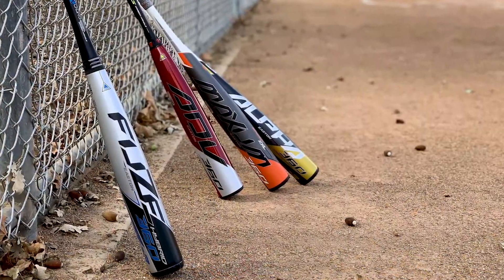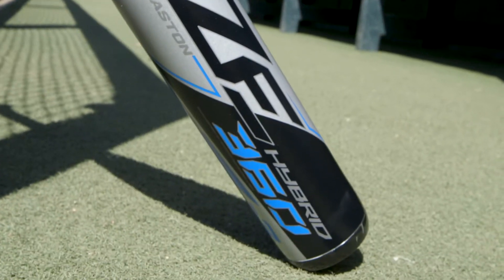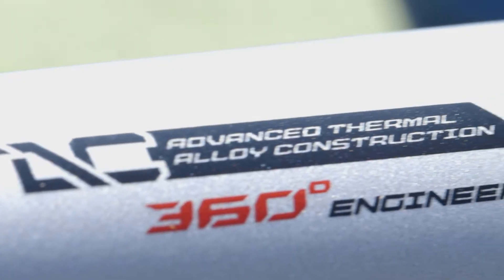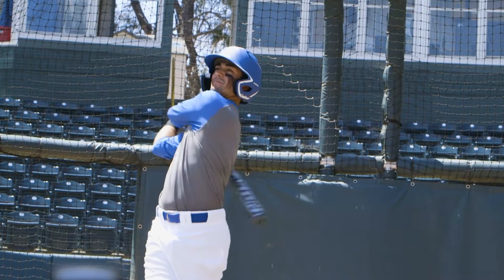Joining the most revolutionary bat lineup in the game, the all-new Fuse Hybrid 360 from Easton is a two-piece hybrid design with the thinnest walls in the game. Engineered with 360 degrees of barrel-tuned precision, the Fuse Hybrid 360 pushes the limits of performance.